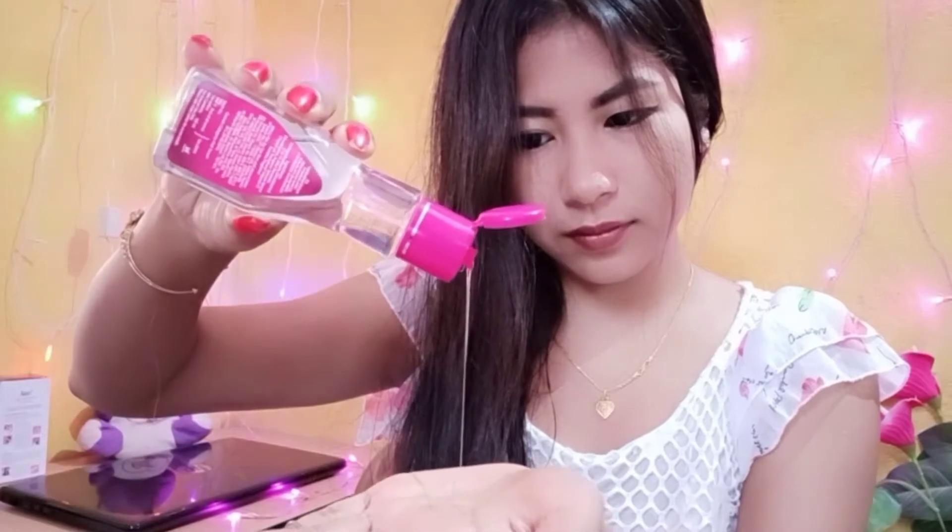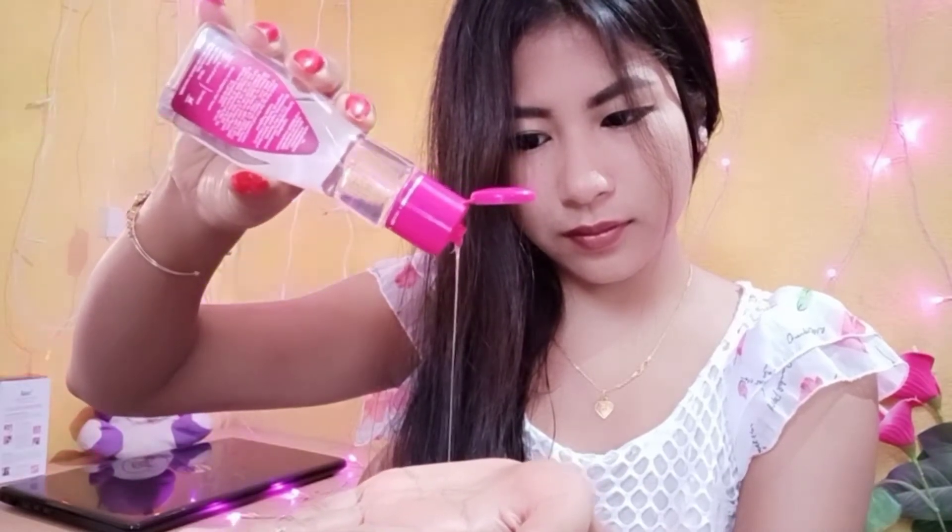Here I'm using a leave-on hair serum. I take a small amount of serum in my hand to start, then rub the serum in my palms well to evenly distribute it before applying to my hair.